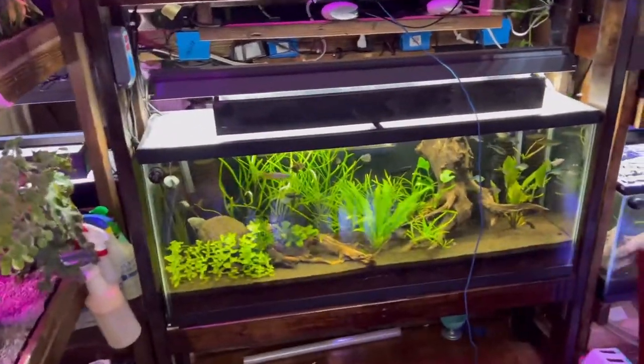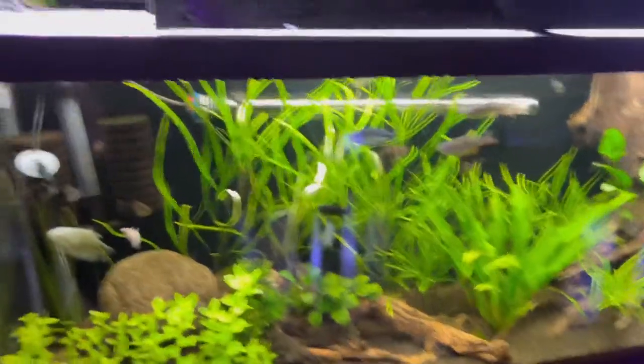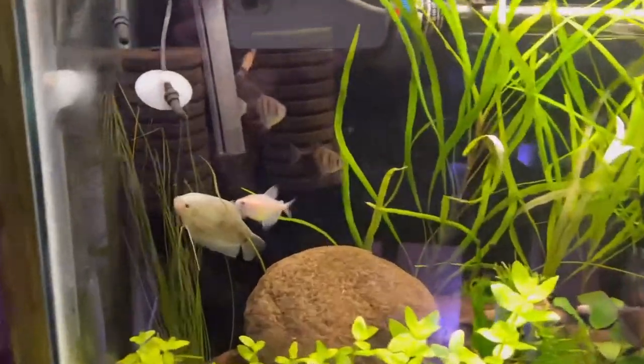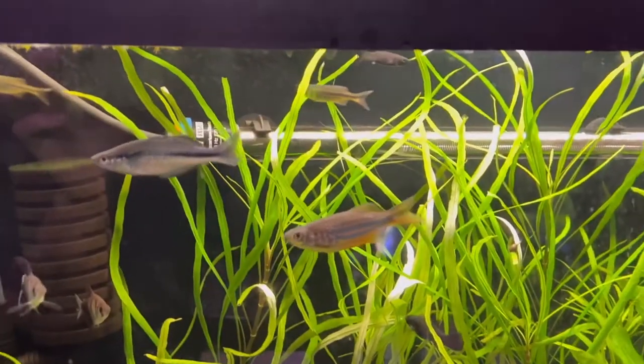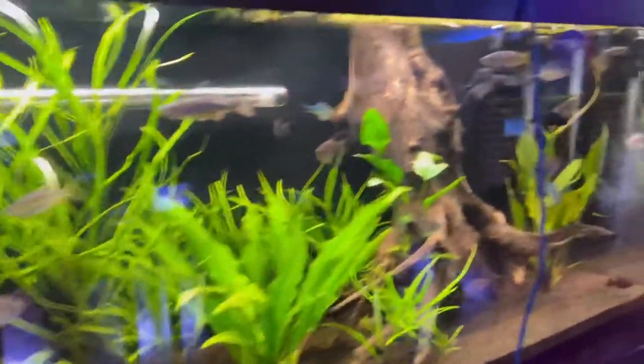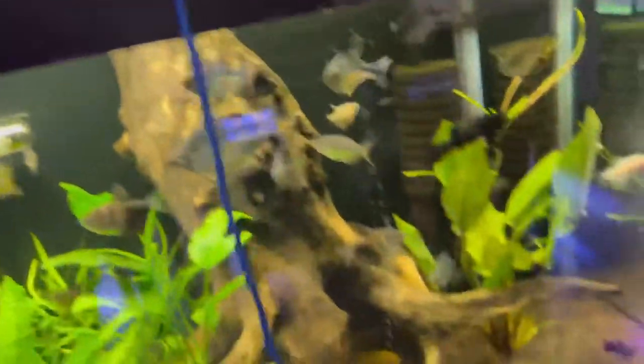This is the tank setup that you ideally want. This is the perfect scenario for your silver dollar fish — general community fish that are peaceful. We have giant danios, we have some turquoise rainbow fish, and all types of different rainbow fish are going to be an excellent choice.